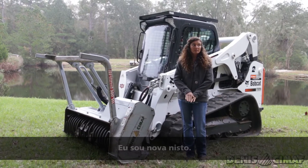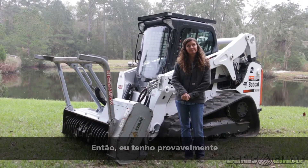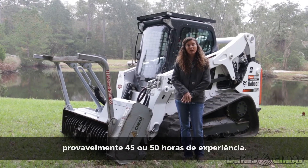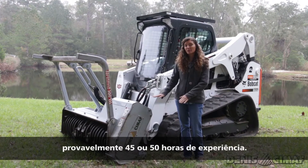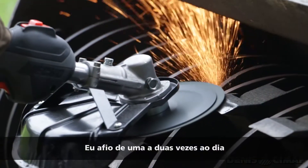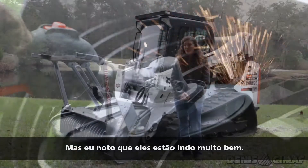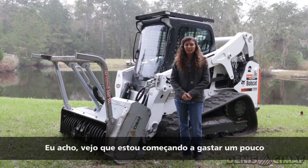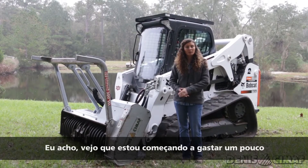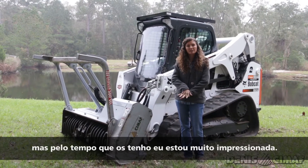I'm new to it, so I've only got probably 45 or 50 hours on these so far. I sharpen once to twice a day, depending on how many hours I'm actually running the mulcher. But I've noticed they're holding up really well — I can see that I'm starting to wear them down a little bit, but for the amount of time I have on them, I'm pretty impressed.